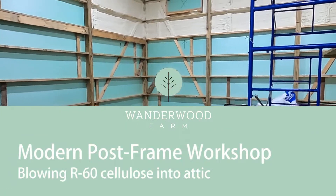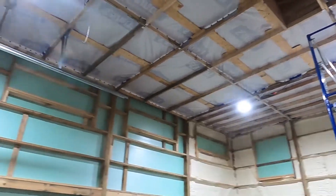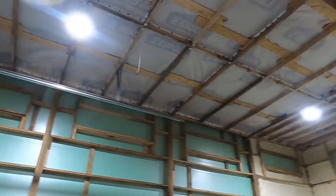Well, looks like today is the big day. We're gonna be putting in some cellulose into between the ceiling and the roof.